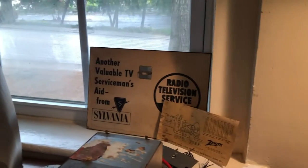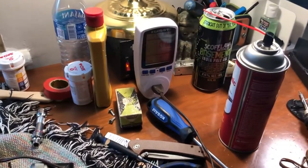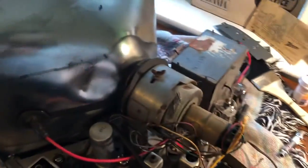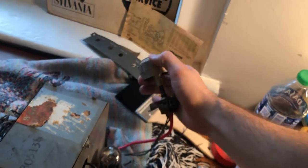Go ahead and plug her up. Getting nervous, but let's go ahead and see what happens. I'm gonna put the knob on here. Alright, here we go. Oh shit. Ow. Damn.